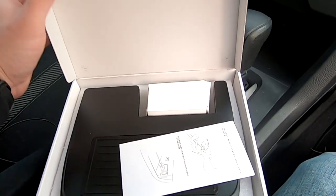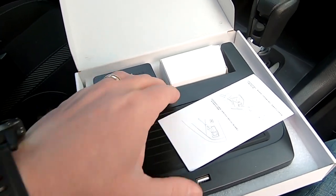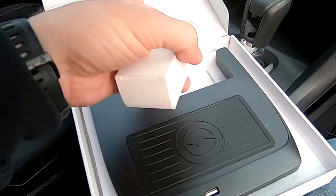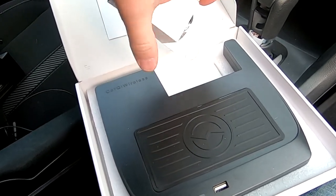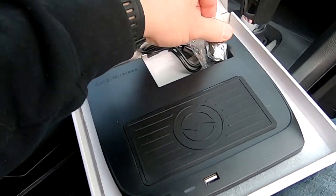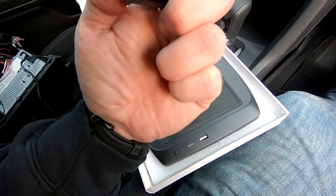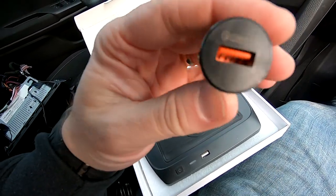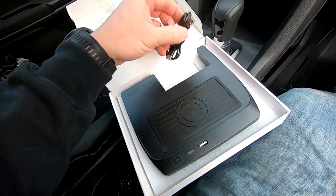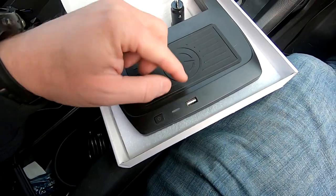The installation is actually relatively easy. Here's what you get in the box: some instructions, a 12-volt car charger adapter that supports Quick Charge 3.0, and a little USB-C extension plug-in, which is a nice addition.